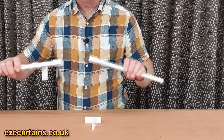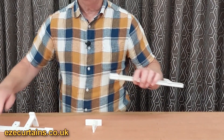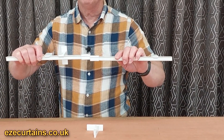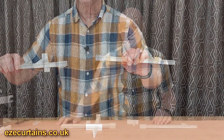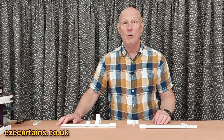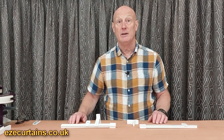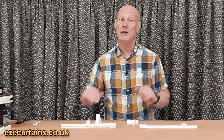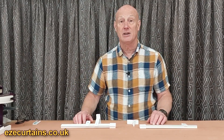The benefit of having these tracks separate with the center pulley and the cord is that when they arrive and you present them together, there's no connecting, no fixing to mess around with — it's a really simple system. So there you have it: wall fixed or ceiling fixed, it's about lining the pulleys up in the middle of the window. You fix one side and then commit to fixing the second side.